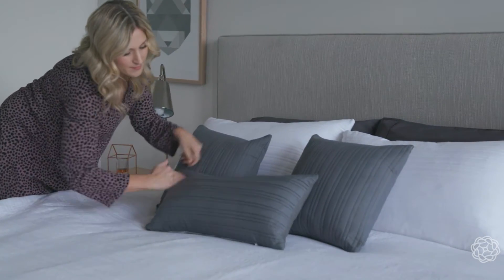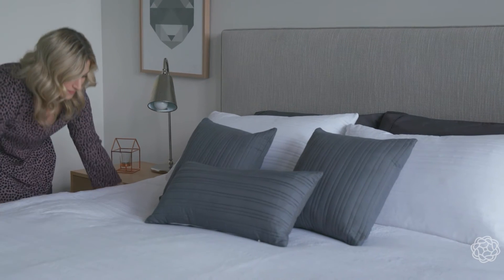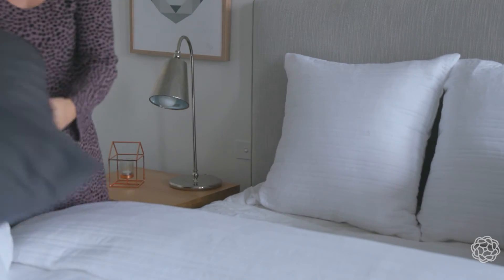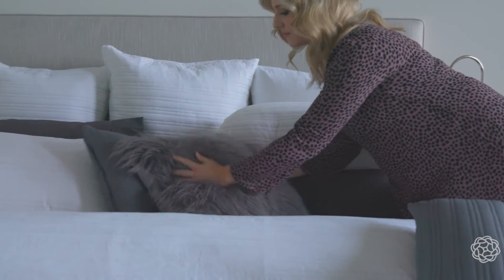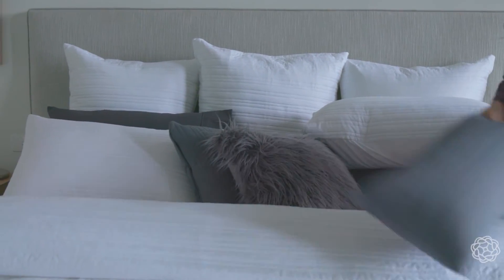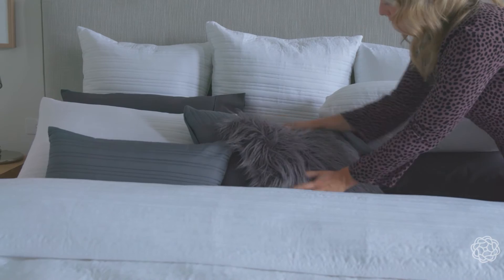Change up your look by adding a different shaped cushion to the front of your arrangement. Add depth and height by using two euro pillows at the back of your bed and stand your standard pillows up on their long edge. Again, add your smaller decorator cushions to the front, mixing up the sizes and shapes.